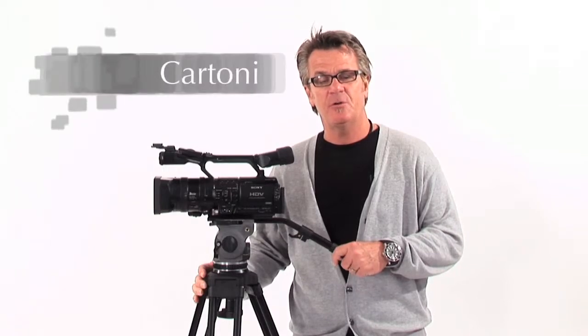And then once you have an audio setup — we have the Sennheiser wireless mics — and a good lighting setup, I think those are your first three priorities. And then after that, probably what you want to consider is making a purchase of something like this, which is the Cartoni Focus.